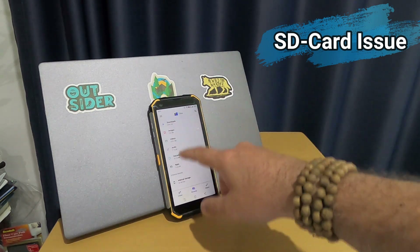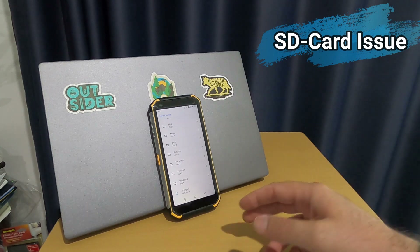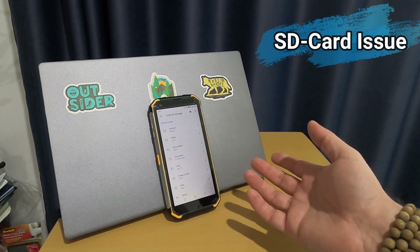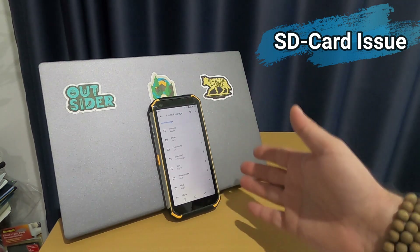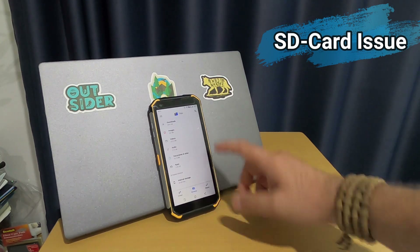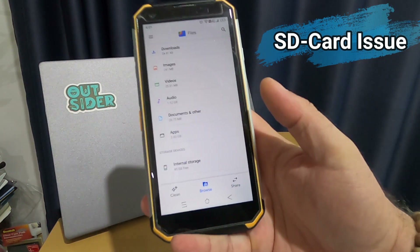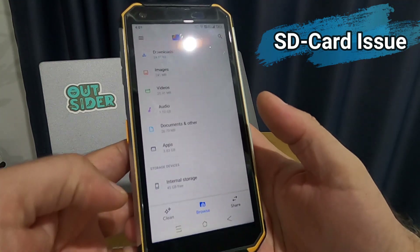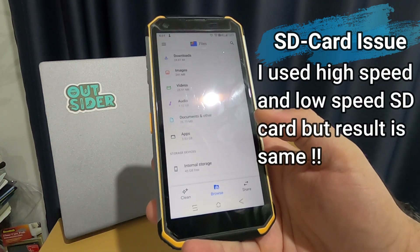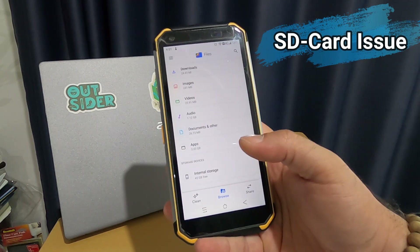After formatting, your phone's internal storage becomes completely inaccessible — you only have access to the SD card. In the file settings at the bottom, it shows the storage device and you can see the SD card remaining space, but you cannot access the internal storage. This is a problem I tried to solve but never could.